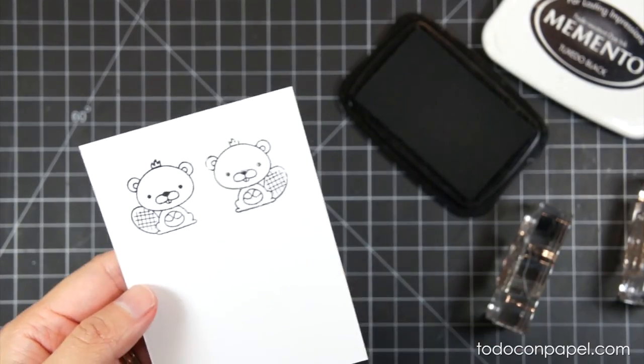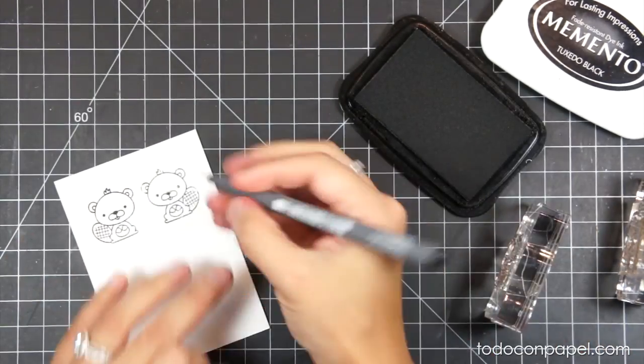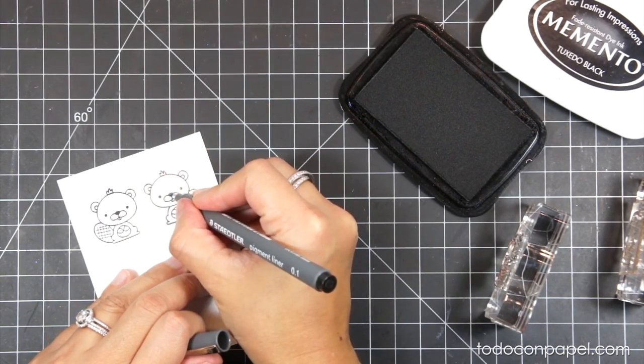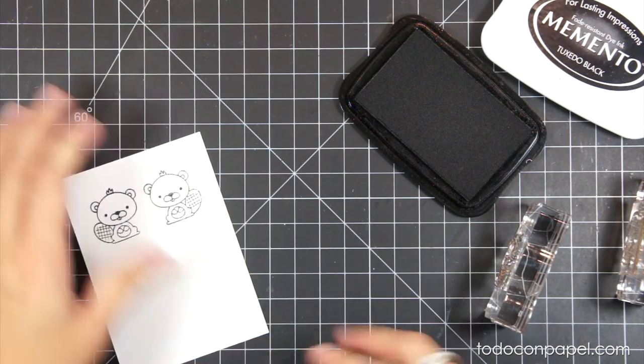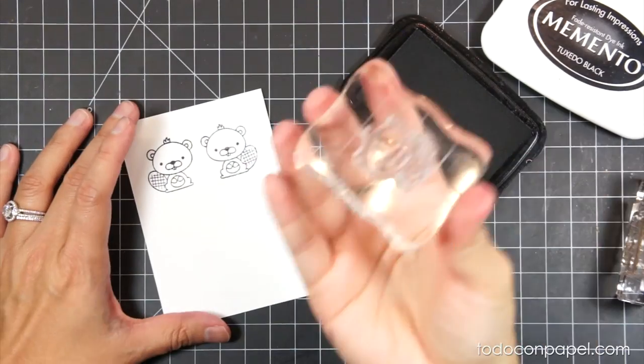I stamp it on my cardstock, and as you can see it's not completely covered, but that's not a problem. I'll be using a liner marker to cover the missing parts — you can also use a Copic multi-liner. It's not perfect, but it's not terrible either.